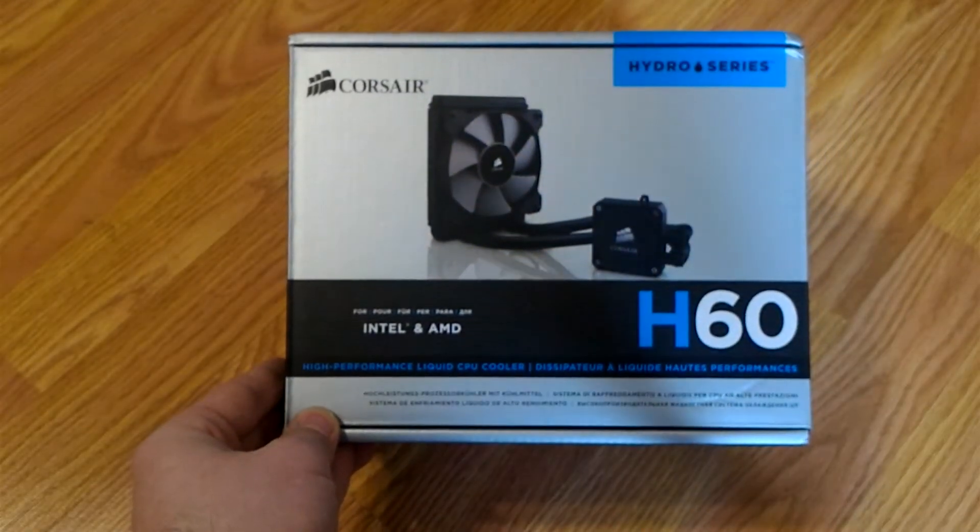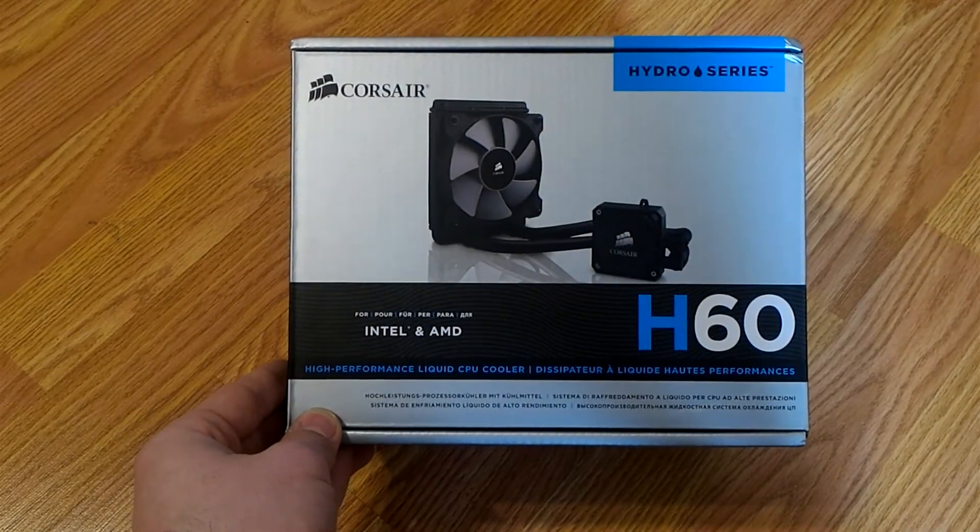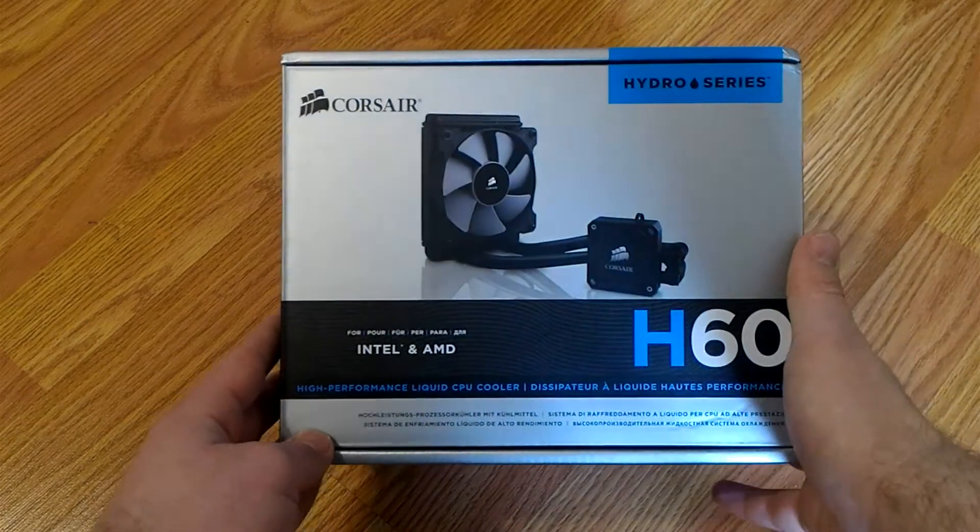Hey guys, TechDude731 here, and today we're going to be doing a review of the Corsair Hydro Series H60.